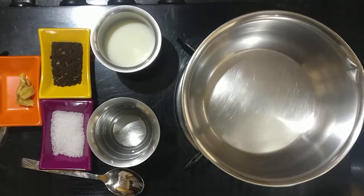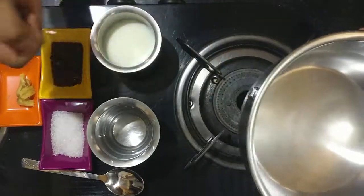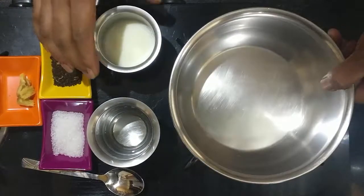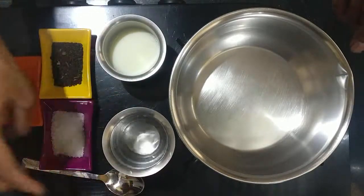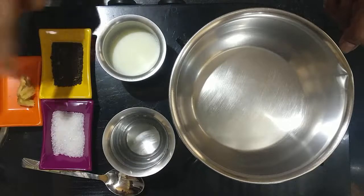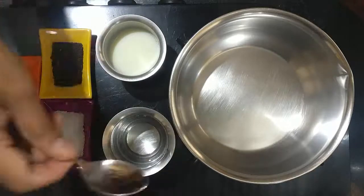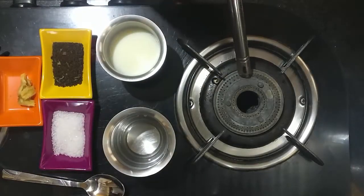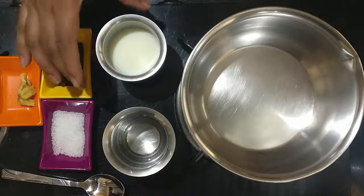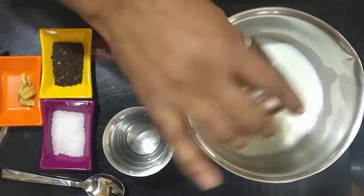Let's get started and check the ingredients. I have taken a thick-base tea pan — unfortunately I have lost the handle, please don't mind. I have taken three-fourth cup of milk, quarter cup of water, sugar to taste, two tablespoons of tea, cut pieces of ginger, and a spoon to stir the tea.